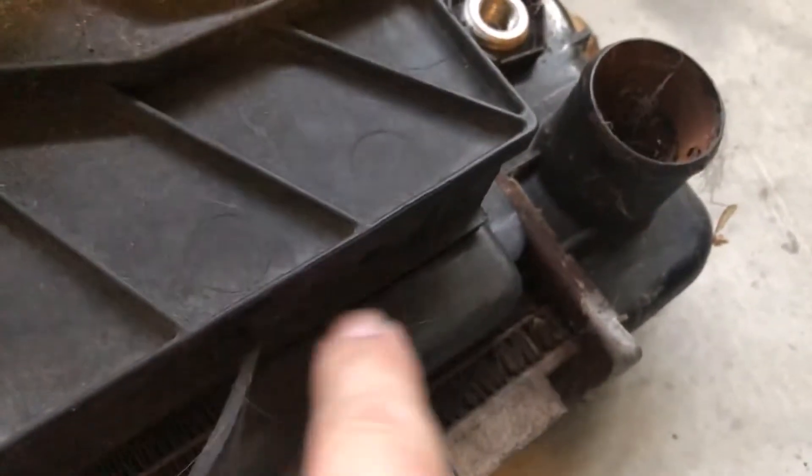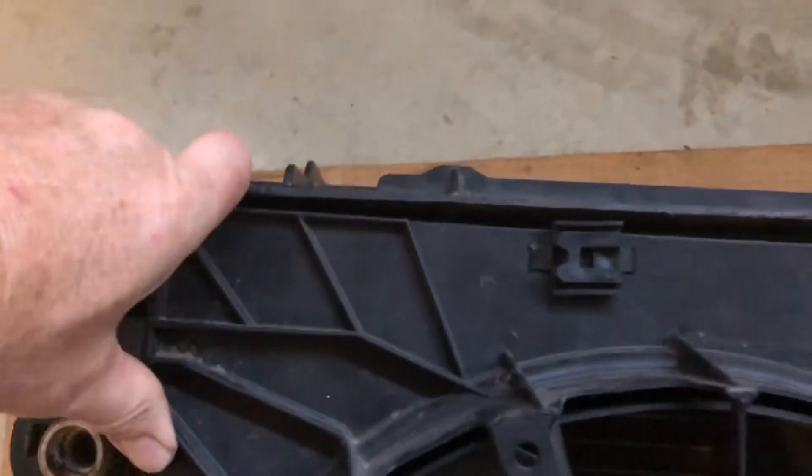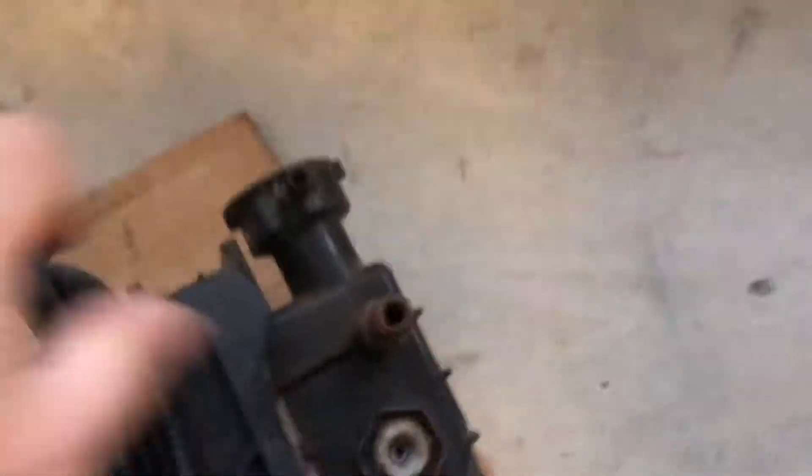The ribs on this fan assembly fit nicely just inside your corners, except for one corner. We need to make a notch for the lower lip and a notch for the rib so it fits nice and flush at that corner. Everything else is pretty easy — just snug these up to the corners.